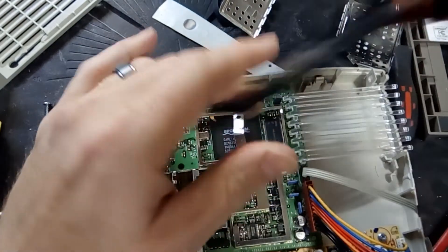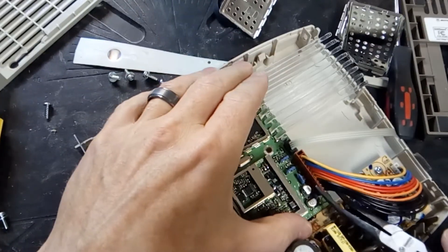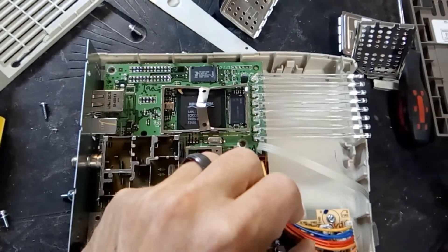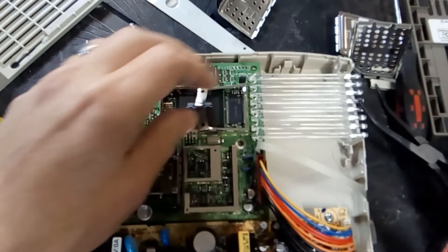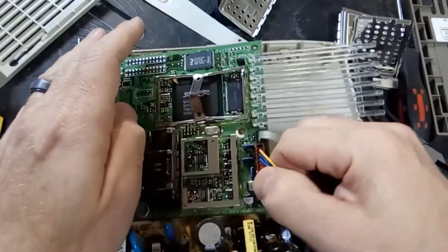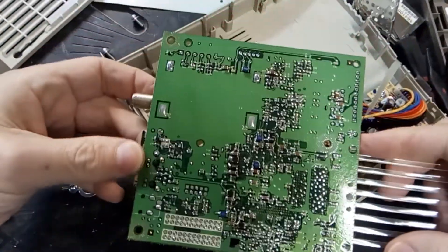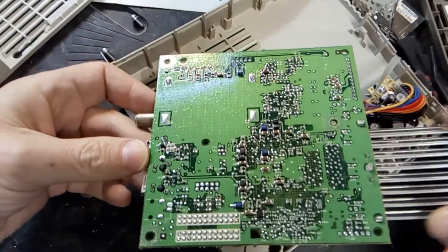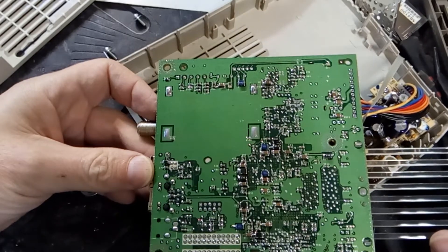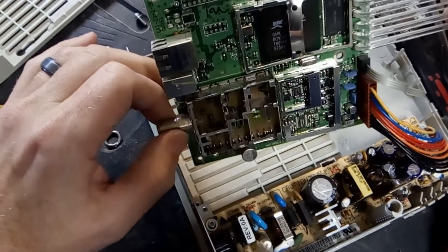Pretty hefty ribbon cable, and that doesn't want to come off right away. Okay, and there's the back - it was pretty sparse, just some caps and not much else.